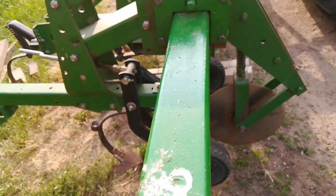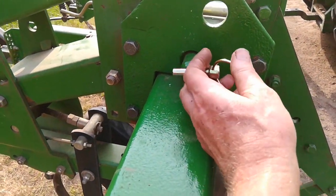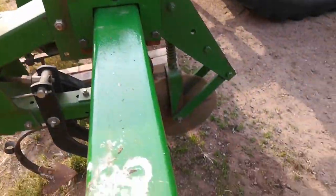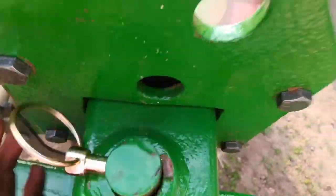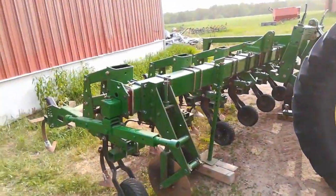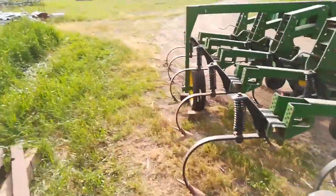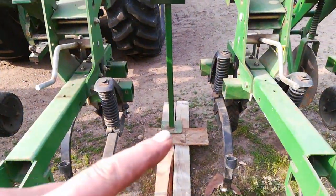And when it's in the field for transport, this pin goes in there, and then the field. I haven't figured out how it gets secured in there. But that's when you're actually cultivating. And then this stand will get raised up. And then these wheels.